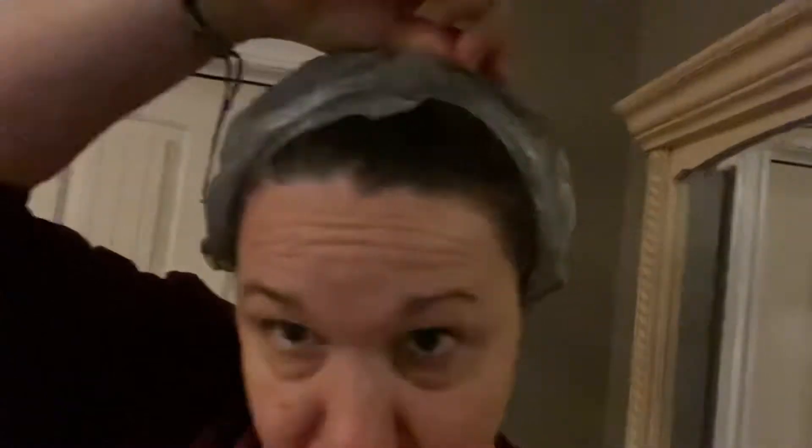Once that was done, I left it on my hair for 30 minutes and covered it with a bag so it wouldn't dry out. It just looked dark, so I didn't have very high expectations — it looked like it had just darkened my hair, which was weird because the color is supposed to be pastel. The lighting in my house is really bad, so I stepped outside under the porch lights so you could kind of see.